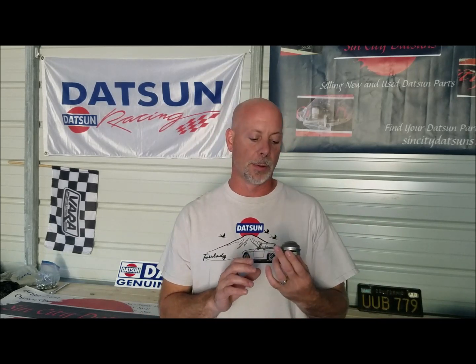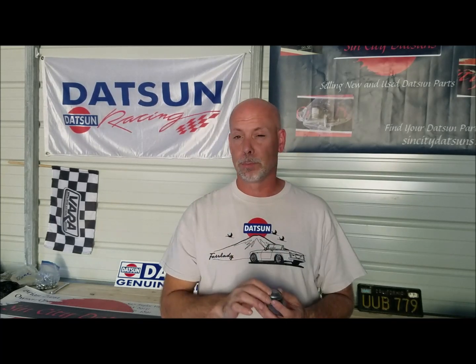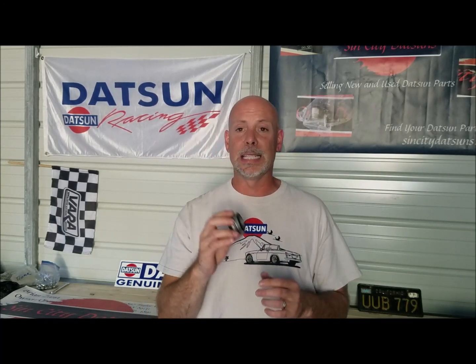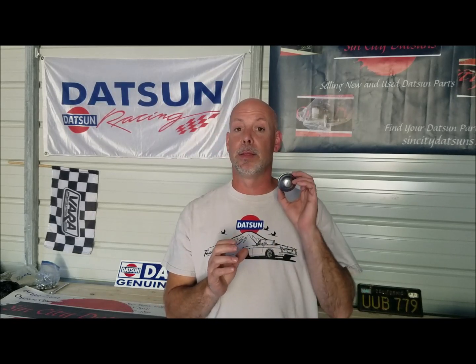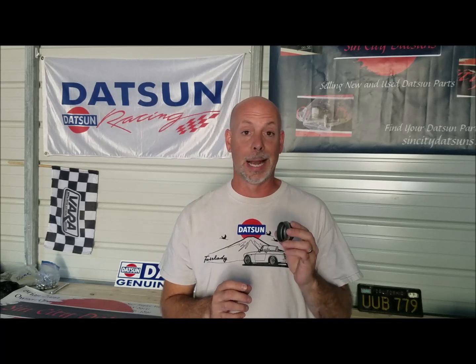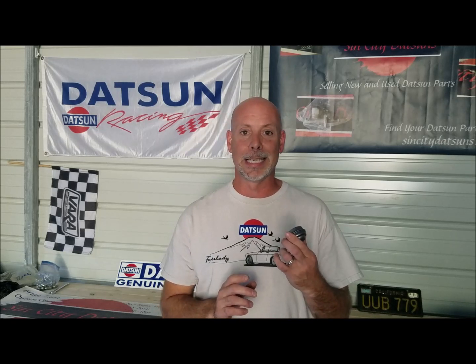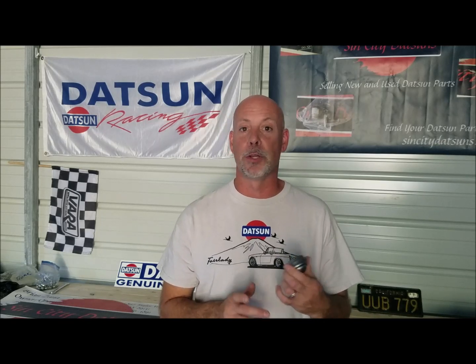These don't swap with the early 1500 Roadsters either — those are a completely different dust cap as well. I had these made — these are brand new reproductions, beautiful stampings, replicated from an original. The difference with these is that, like the originals when they were first made, they're a very tight fit. I'm not going to lie to you, they're a little bit of a bugger to put on the first time, but the good news is they're not going to just fall off when you take a turn or hit a pothole.